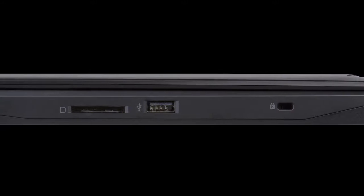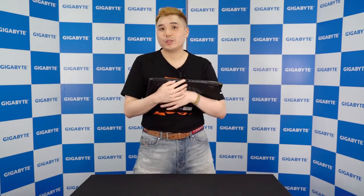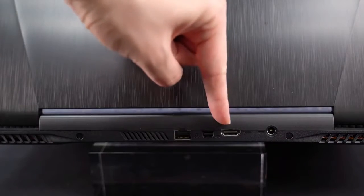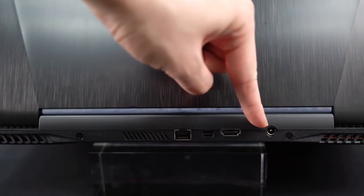When it comes to ports, one thing the Sabre Pro did very well is that it has the HDMI, Mini DisplayPort, Ethernet port, and DC-in jack on the back, leaving you a much cleaner setup.